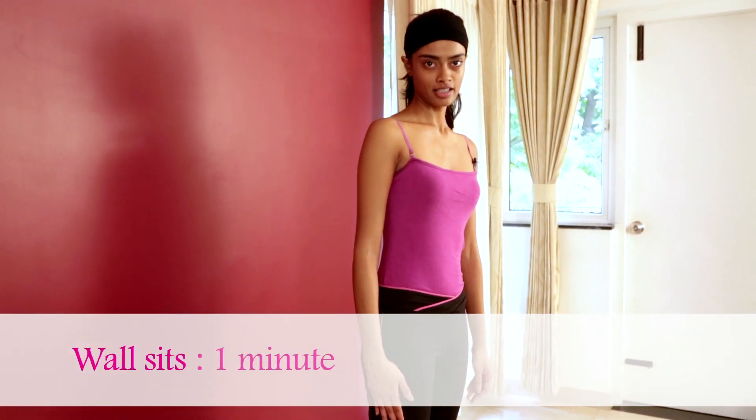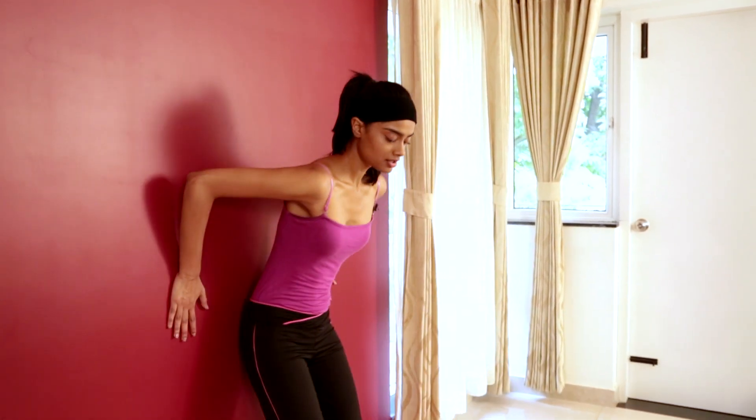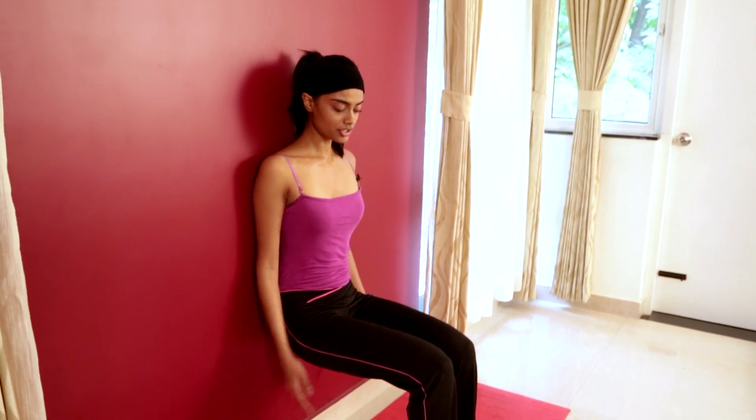If you're aiming for toned legs, wall sits are your next exercise. You stand two feet apart from the wall and slide down so that your knees and hips are at a 90-degree angle. Hold this position for a minute and you will start feeling the burn.